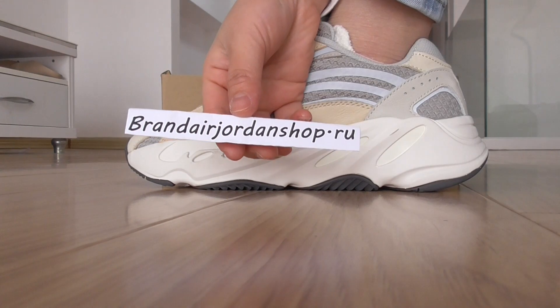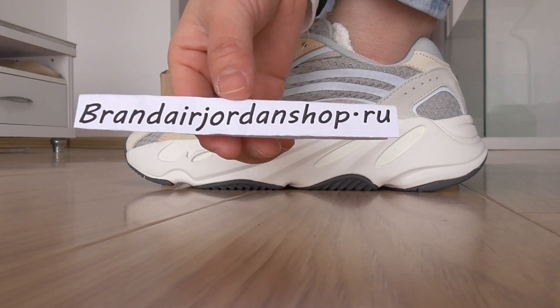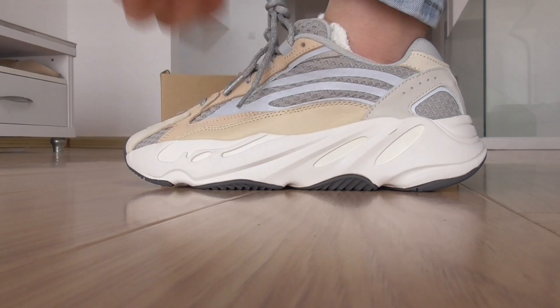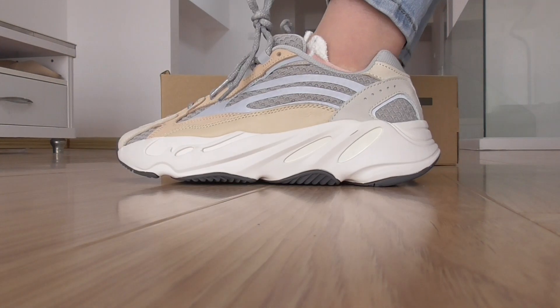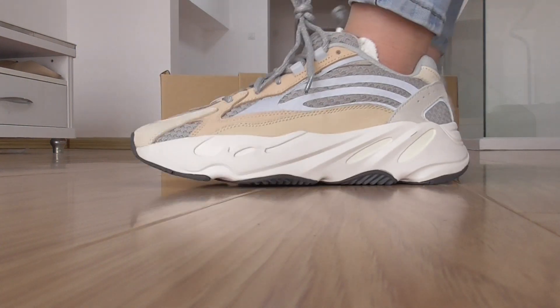Hello, welcome to my YouTube channel. This is Jessica from blendair.shop. This is an on-foot review for the new Yeezy Boost 700 in the green color.